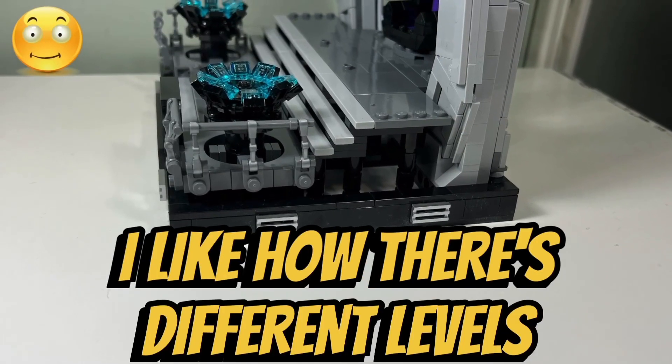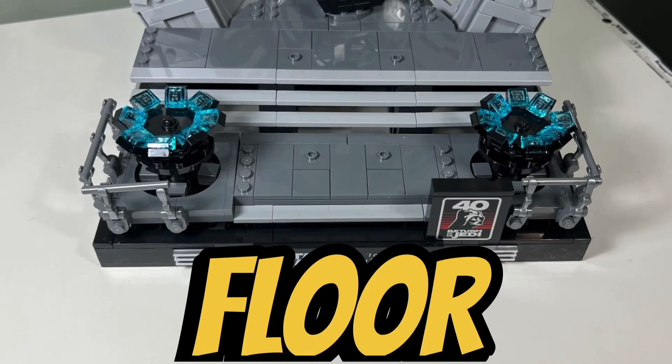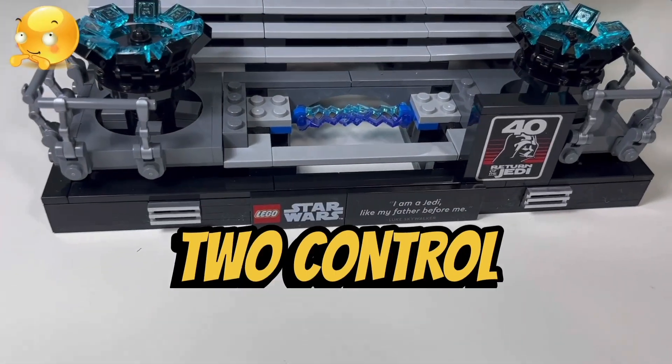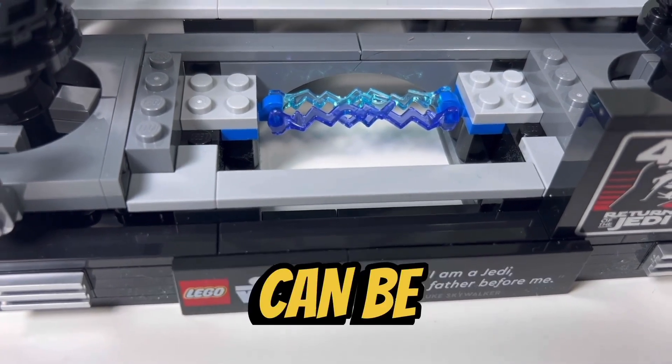I like how there are different levels to this diorama, with the bottom floor and wide stairs leading up to the top floor. I like how we have railings on either side of the diorama surrounding the twin control stations. I also like how you can remove the floor panels between the two control stations, revealing a pair of clips underneath where Emperor Palpatine's lightning bolts can be stored.